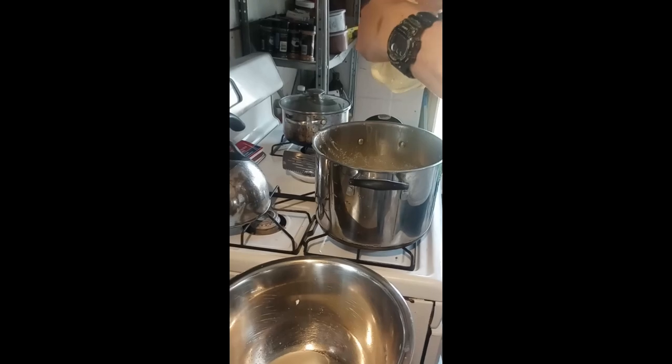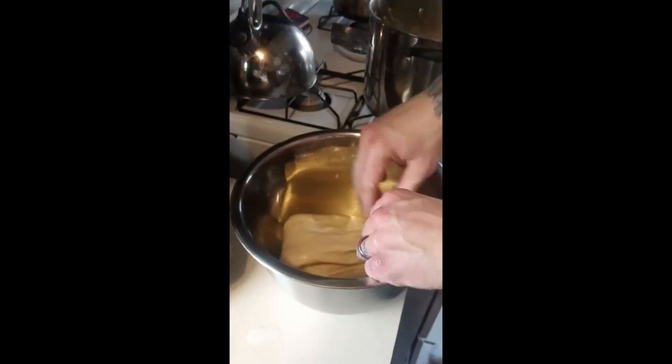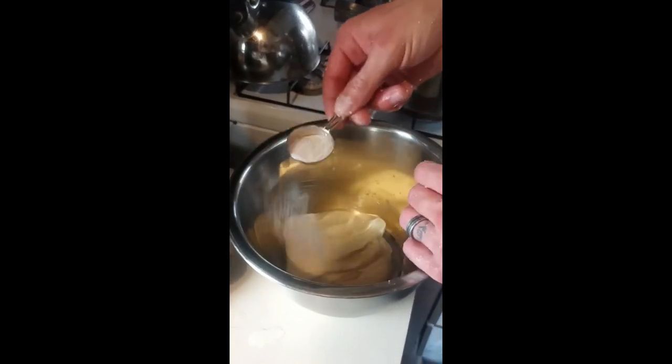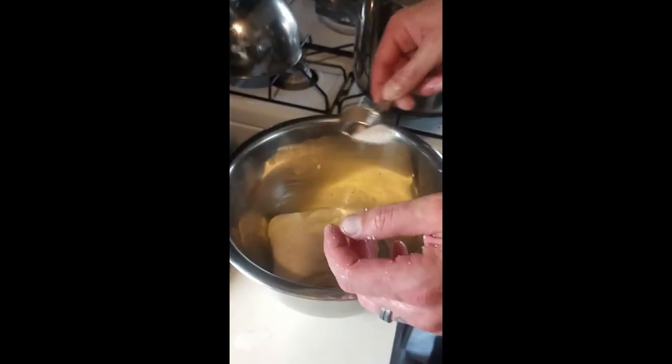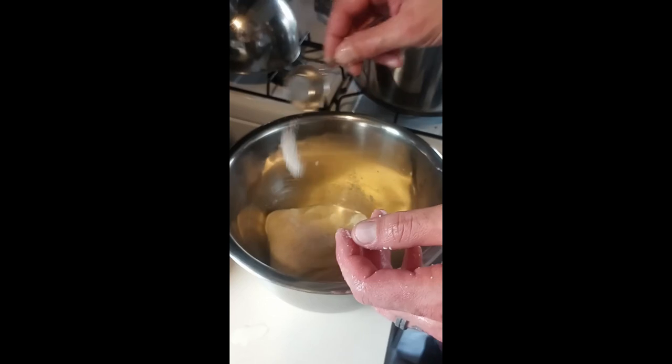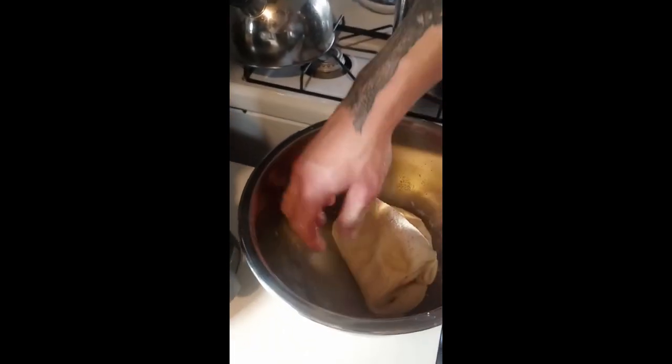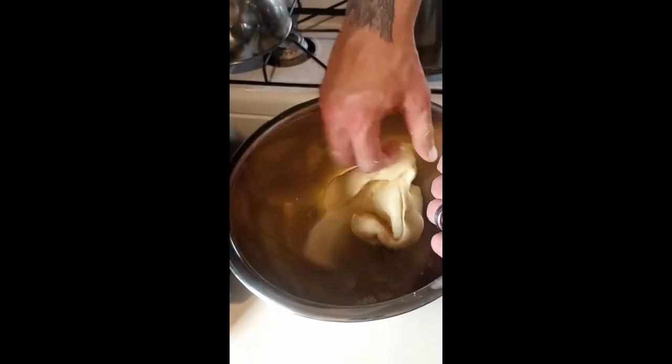Look at that stretch — this is nice, good stretchy mozzarella. Now I'm going to take — oops, I spilled some of my salt — and I put about half a tablespoon, well, a whole tablespoon or almost a whole tablespoon, and I'm going to knead that salt in.